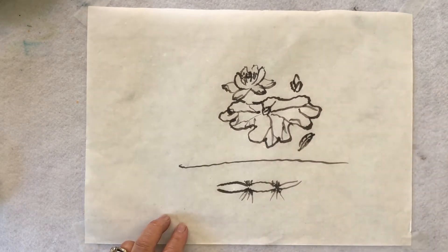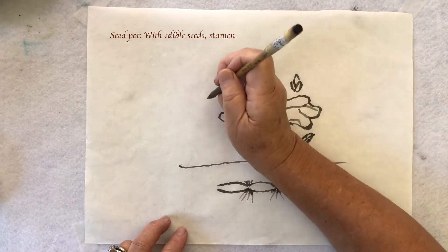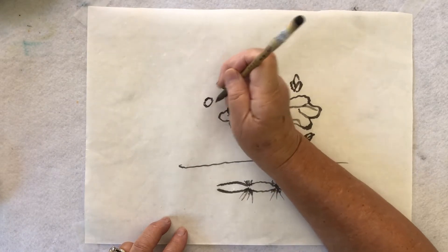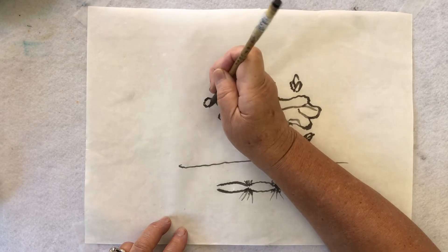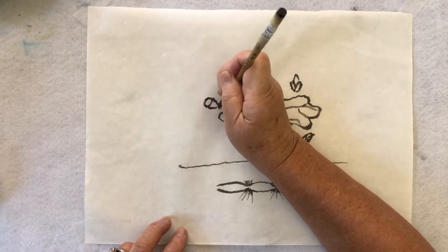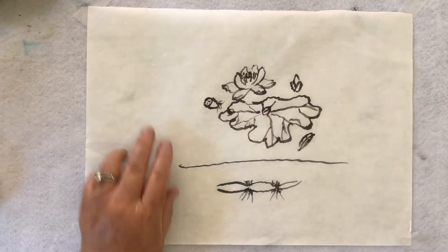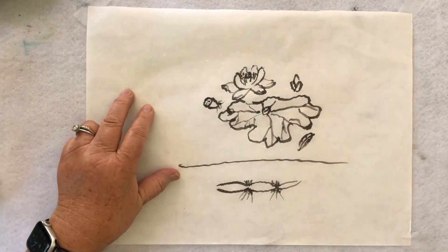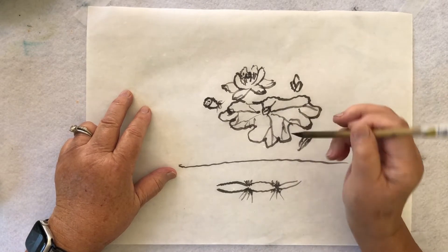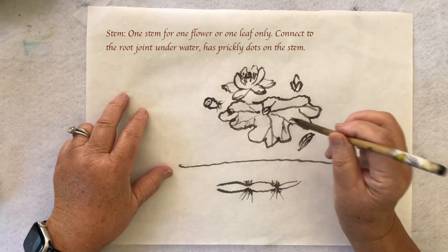And of course, when this grows up, then dries up, the seeds we can eat. So here is the sepal — that's what artists paint most of the time. Now, this flower is special in that only one stem goes with one flower or one leaf.